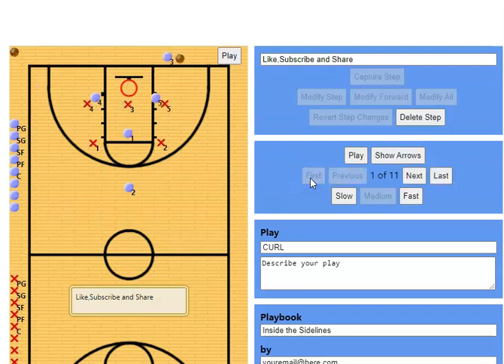Hey guys, welcome back to the channel. In this video, we're going to go over a quick inbounds play — forgive me if I'm repeating myself on this one because I cannot remember if I showed you this or not.